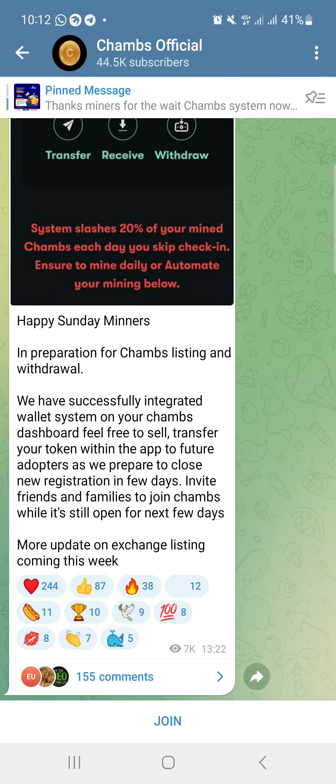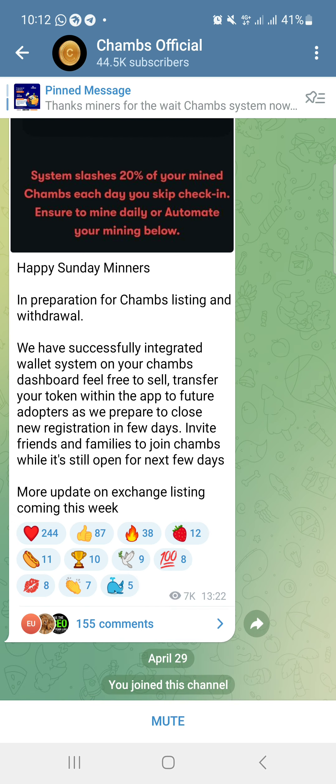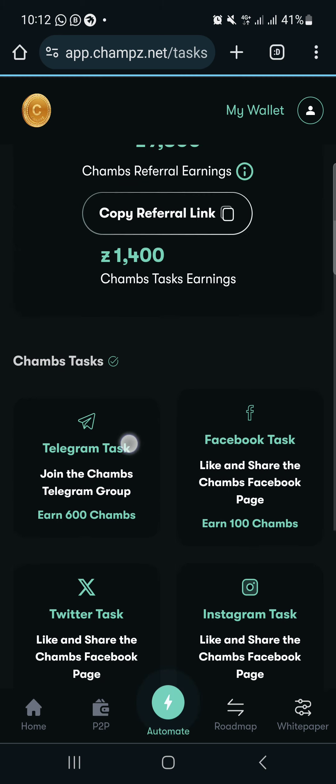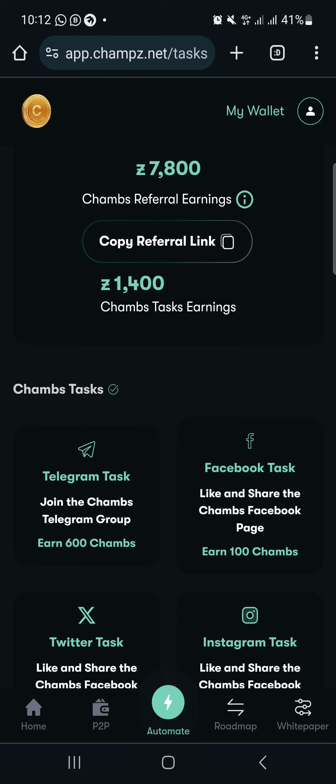Just click on Telegram — it will take you directly to Telegram where you can join their community. All you need to do is click 'Join' and go back. We've been able to complete the Telegram task, and you can see our Champz balance has increased — it was 800 before and now it's 1,400.